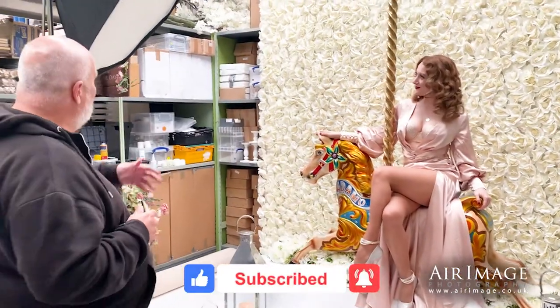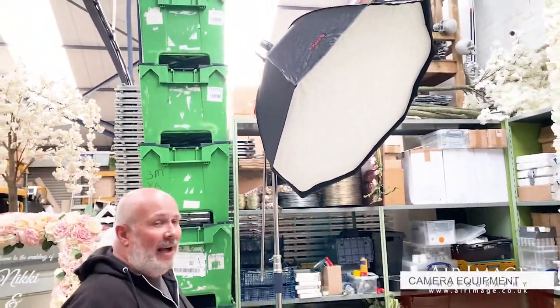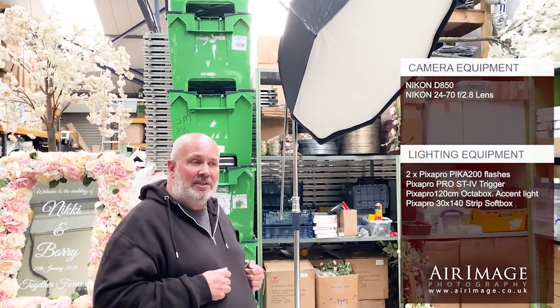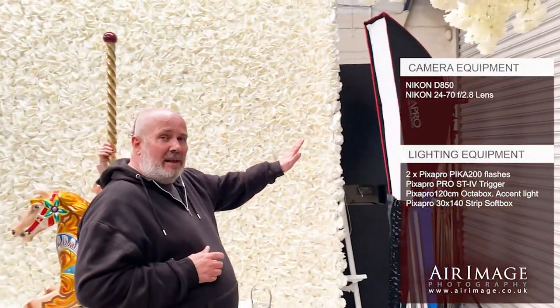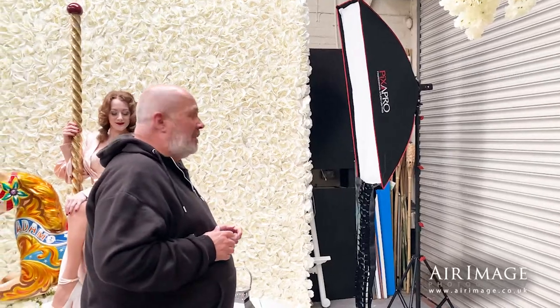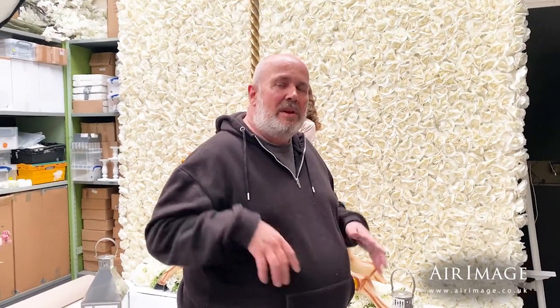Lighting wise, if I can show you over here, we've got our key light, which is a Pixel Pro Pika 200 on a four-foot octobox. And behind her, just sort of lighting up the hair, we've got the Pixel Pro softbox there. Normally we'd have a grid on it, but I'm getting a better spread of the light here. So we're going to do a few shots with that and I'll show you the results soon.